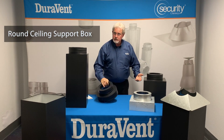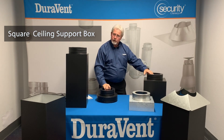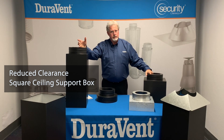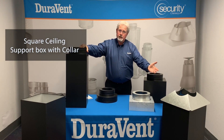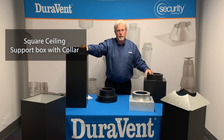We have a round ceiling support box, a flat ceiling support box, a square ceiling support box, and a support box that will even reduce the clearance to the pipe as it goes by wooden framing. Our newest support box is actually a support box and an attic insulation shield all in one.